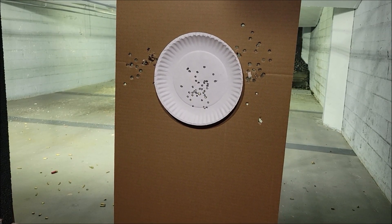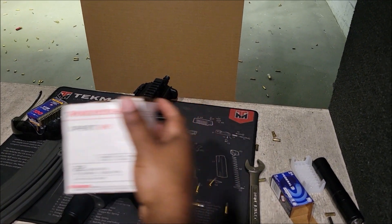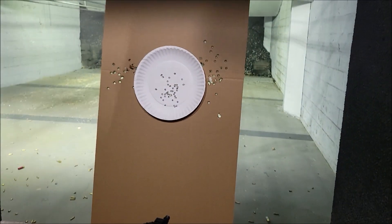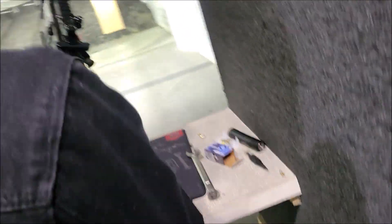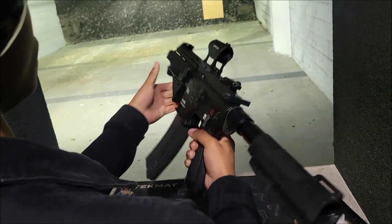All right, so now we're gonna load up some of this right here — this Winchester Expert HV — see how that runs. Then we're gonna go suppressor off. We got a full mag loaded up of that Winchester.